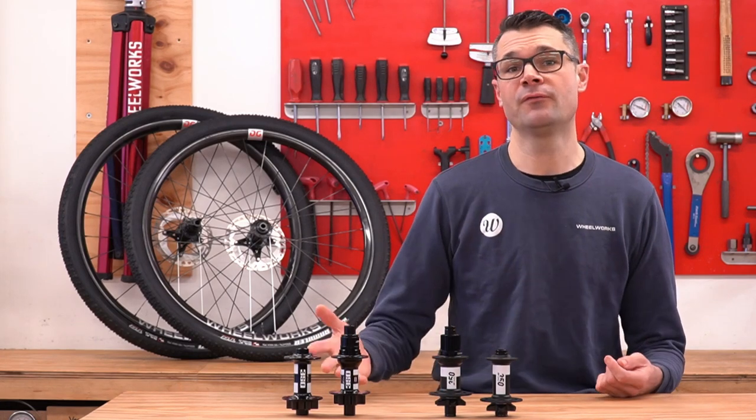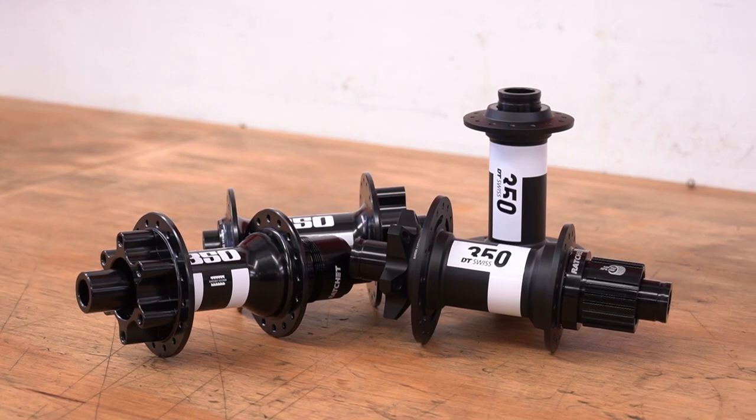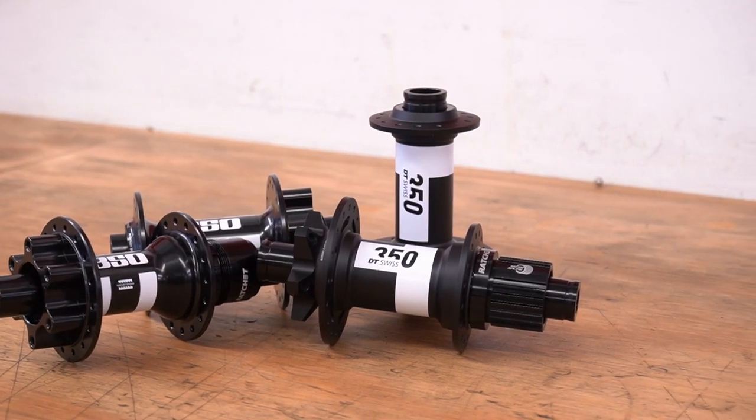Here at Wheelworks, the DT Swiss 350 is one of our best-selling hubs, and for really good reason. They're super reliable performers which just work for a wide range of uses.